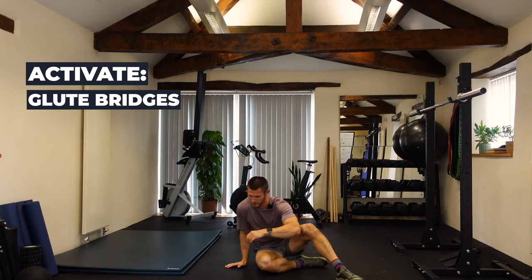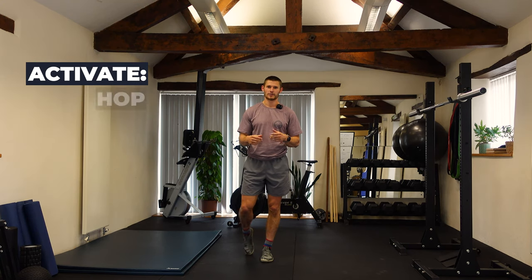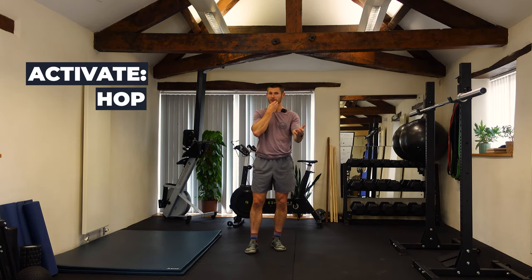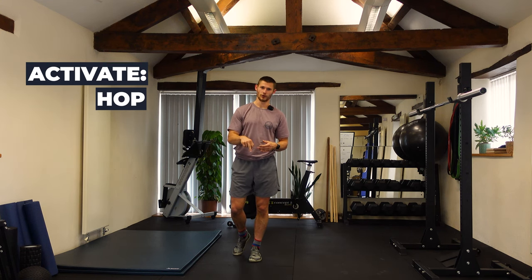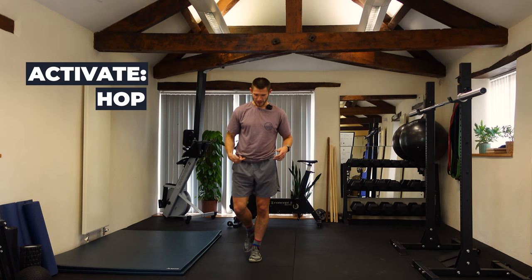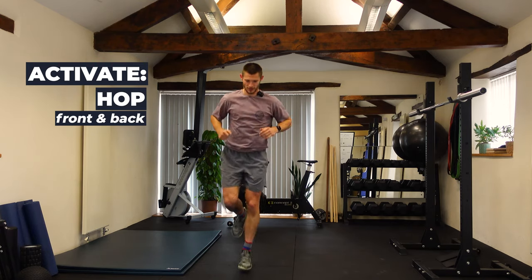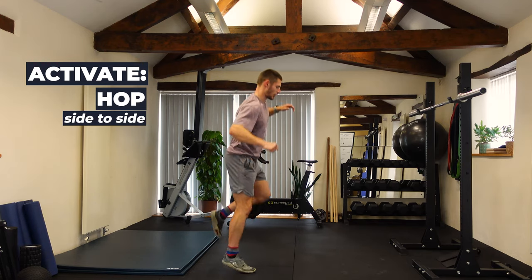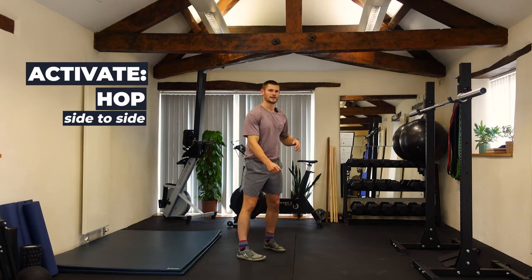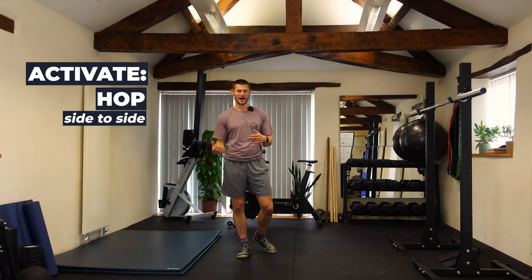The final plyometric is hops — one leg to one leg. To recap: leaps are two to two, bounds are one to one to the other like running, and hops are one leg to one leg going forward and backwards. This one might be too intense for some so you can just repeat the leaps instead. About 20 to 30 seconds each direction, both sides — normally one set, sometimes two.